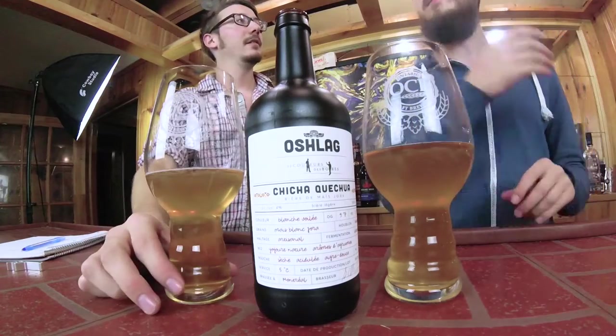Alright, so beer from Montreal — a Schlage. A Schlage in Montreal. It's another sour, but it's a really specific style I've never seen before. It's the Chicha Quechua, and it's actually been suggested by beerism.ca. He tested it a few weeks ago and I finally got my hands on it. I'm pretty excited for this beer, and there's good reason for it because it's unique — there's a cool story around it.